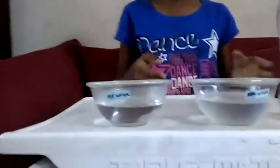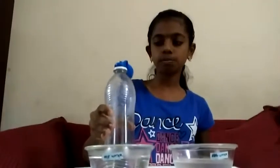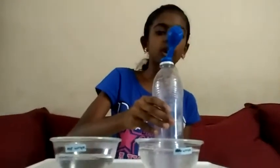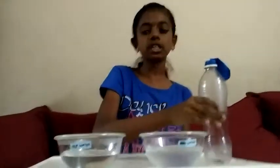Experiment 3. Now let us see the third experiment. The things we need are a bottle with a balloon and a bottle with cold water and hot water. Take this bottle and when we keep it in hot water, the air molecules spread and it pushes the balloon. When we keep it in cold water, the balloon collapses to its original position. From this, we understood that hot air expands and cold air contracts.